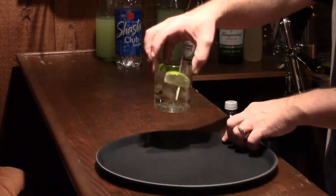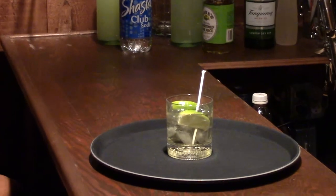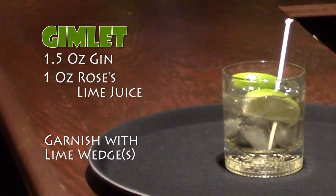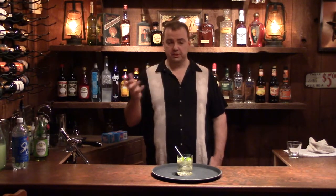And there you have a Gimlet. Thanks for watching. Always drink responsibly. And remember, if you tell a woman she looks beautiful, she'll usually overlook the rest of your flaws. See you next time.